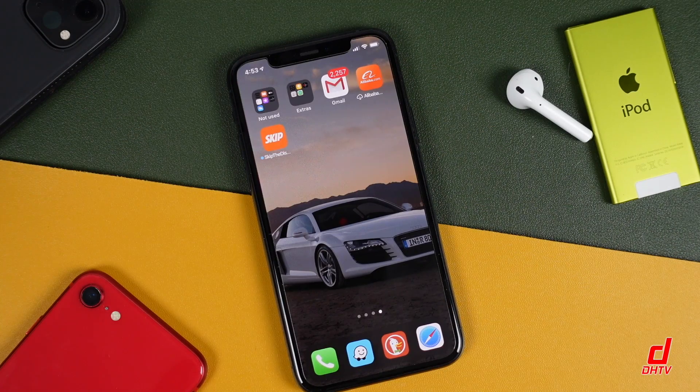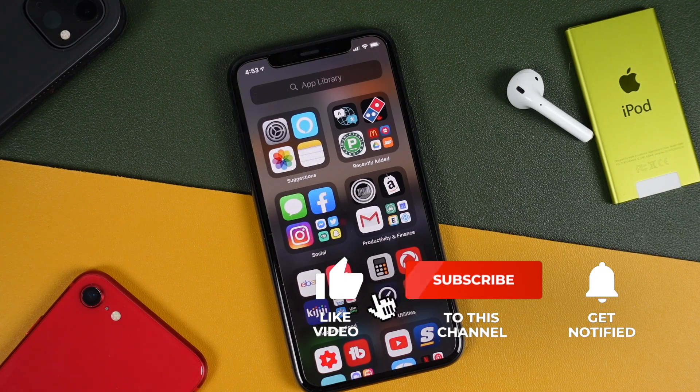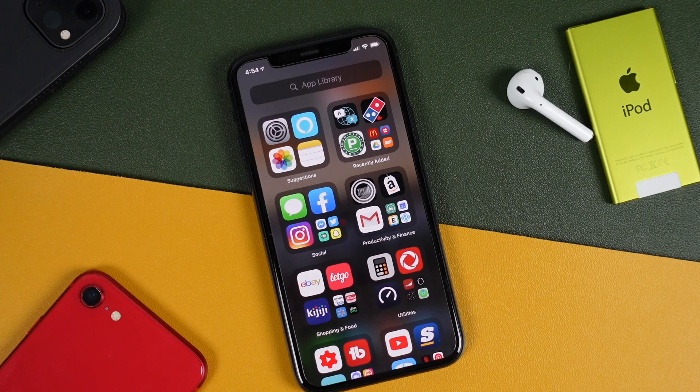That covers all the new features with iOS 14, including the app library, which organizes your applications in a sort of app drawer feel. I'll be showing you how to use some of the best features with iOS 14 in upcoming videos. So don't forget to hit that like button, subscribe to the channel, and click that bell notification to be notified when I post new videos. If you found this video helpful, share it on social media — it'll help other people get updated to iOS 14 as well. Thanks for watching and I'll see you in the next one.